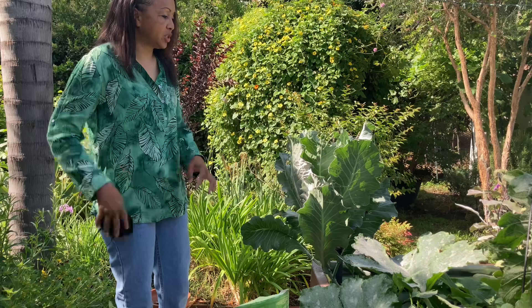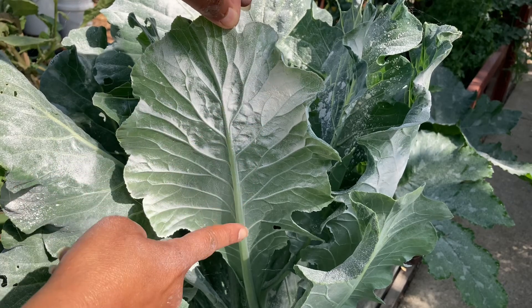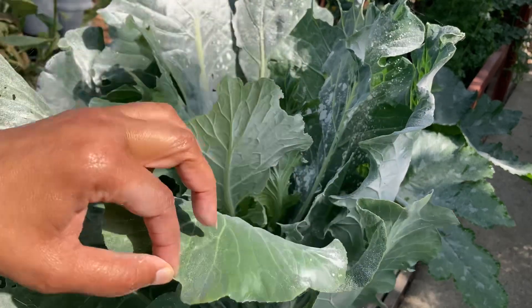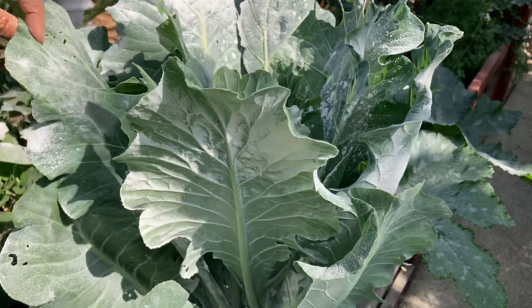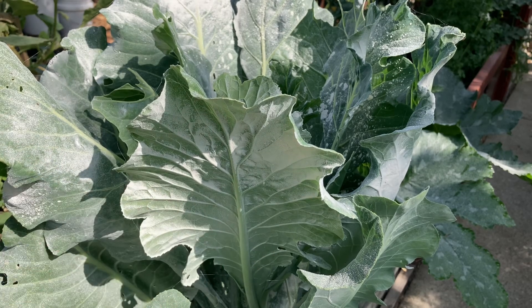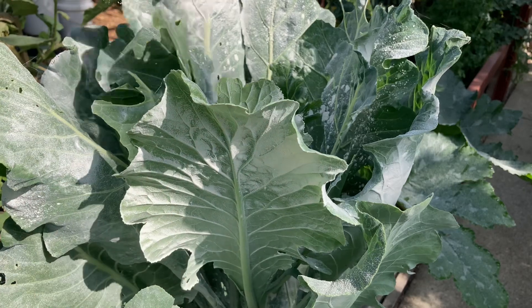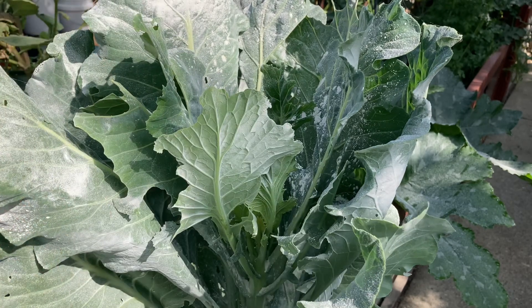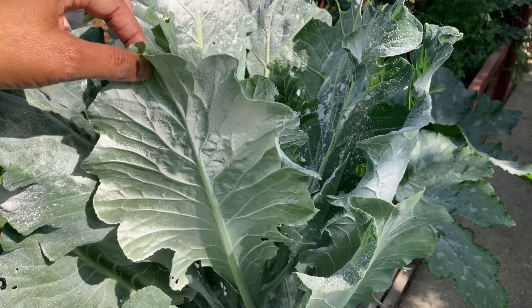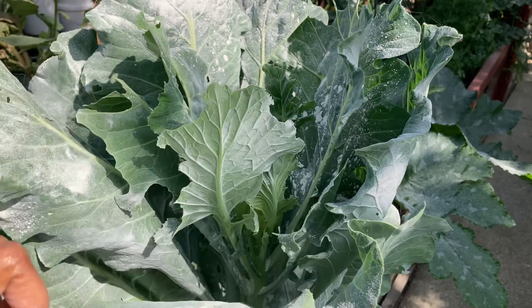I'll give you guys a closeup as to what this looks like now. As you can see, all the leaves now have this powdery substance all over them — this is all pretty much just ground up sea fossils. I didn't even realize there were tiny webs all the way around here until I hit them with this dust; now I can see all of this webbing. When you do this, make sure you coat the underside of the leaf and the top side of the leaf, because cabbage worms are infamous for hiding underneath the leaf or right in the spine on the other side where it's a little harder to see them.